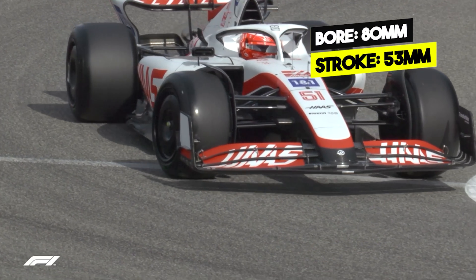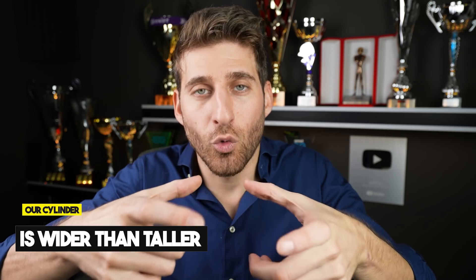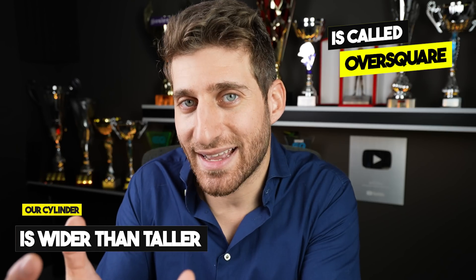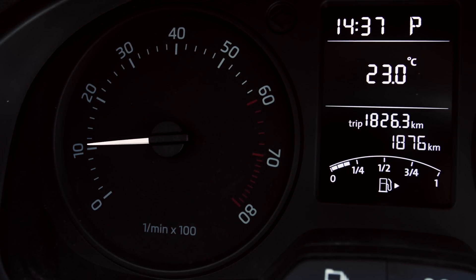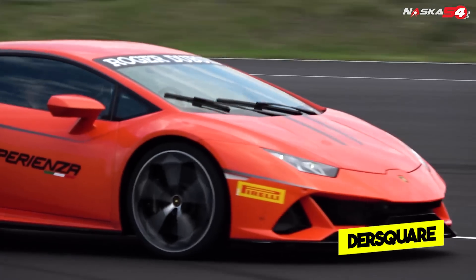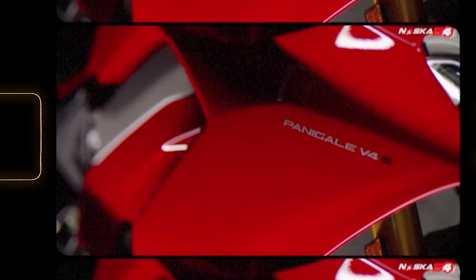Why are the bore and stroke so important in Formula One? By regulation, the bore is set at 80 millimeters, while the stroke is 53 millimeters — so this cylinder is more wide than tall. Because of this, Formula One engines are defined as over-square. An over-square engine can reach higher RPMs. A normal road car goes up to 6,000 RPM. A Formula One from the Schumacher era could reach 20,000 RPM, while a modern Formula One reaches around 12,500 RPM. Most road cars are under-square — only high-revving sports cars and motorcycles like the Ducati Panigale V4 are over-square.